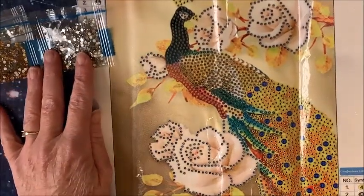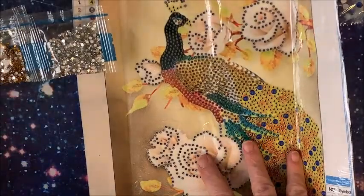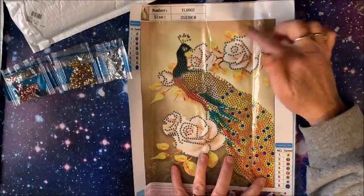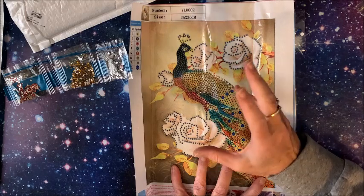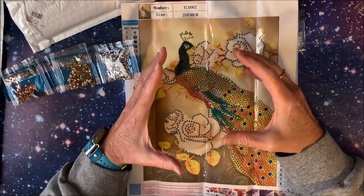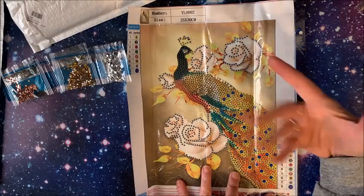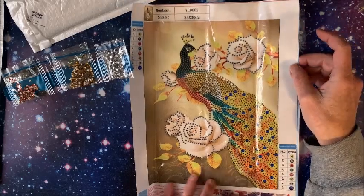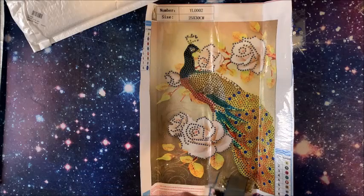That is going to be gorgeous. This is of course only a partial, which I never used to like, but I'm coming to like them a little bit more because the background is done for you and there's a lot more detail. Rather than doing a smaller picture like this where you'd do the background and lose so much detail — for small ones it either has to be a very simplistic diamond painting or it has to be a partial where the background is done for you. It just looks that much better. So that is the first one they sent me.